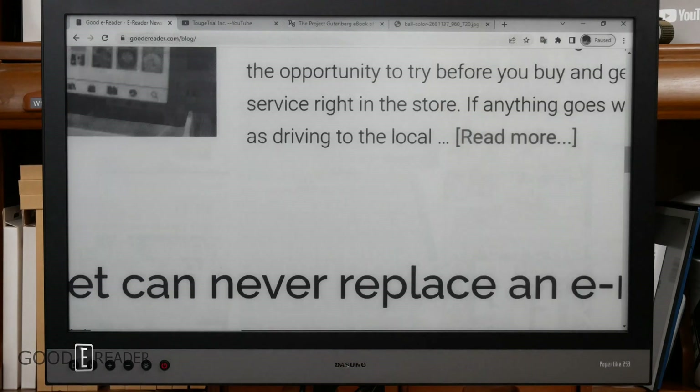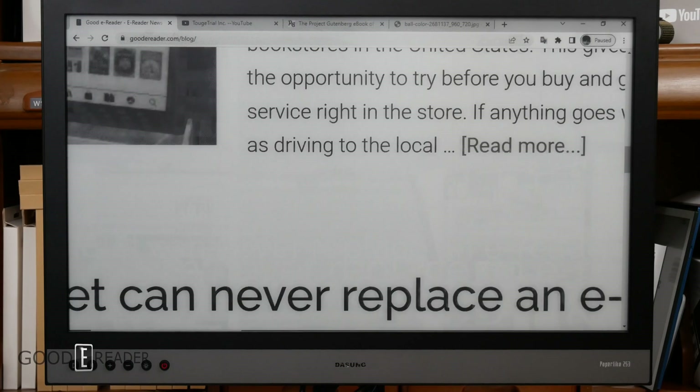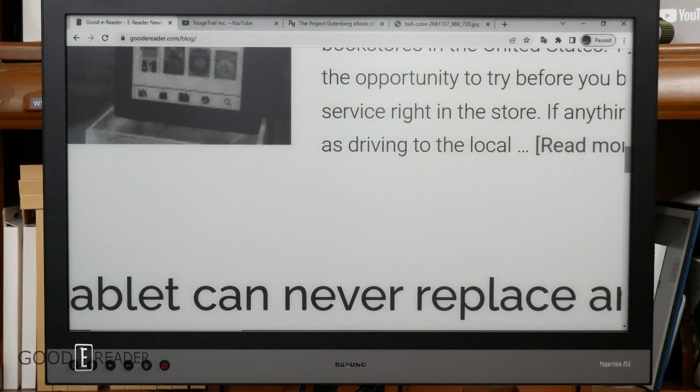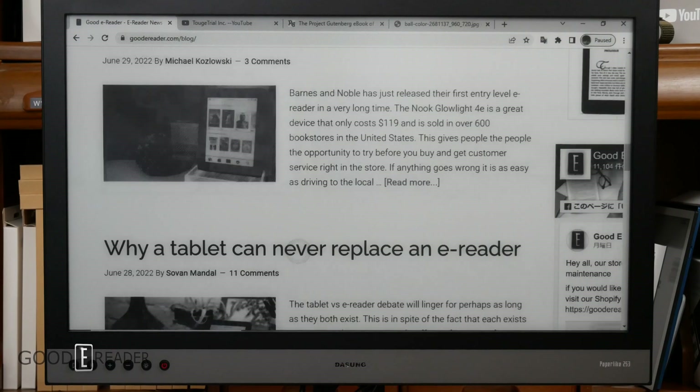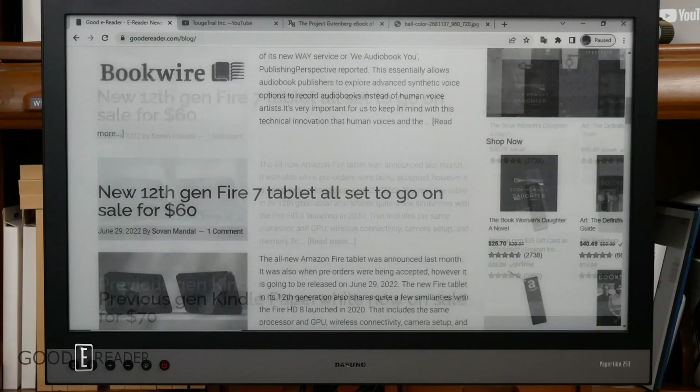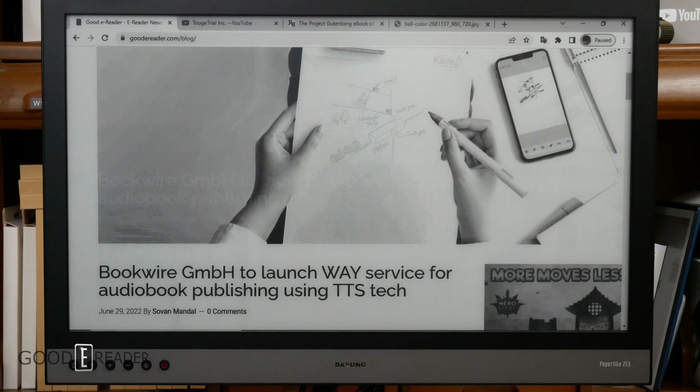This is what it looks like when we do pinch and zooms. If we go into something that has a mix of elements like pictures, headers, and text, you will see that staining is at an all-time minimum. You can press the C button anytime to clear the screen — it does a full refresh and will swipe away everything. Most of it will come back when you start navigating again, but this is going to be the best possible mode.